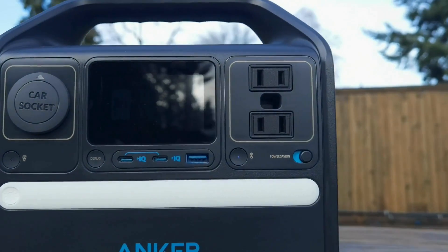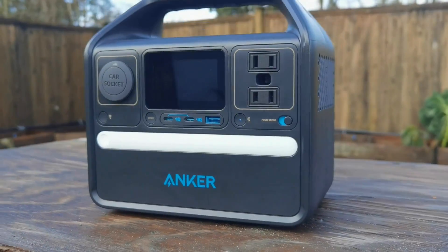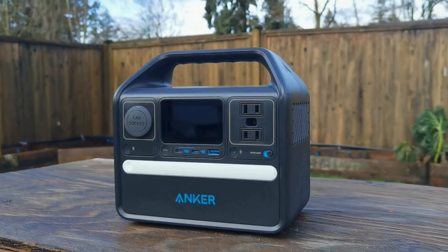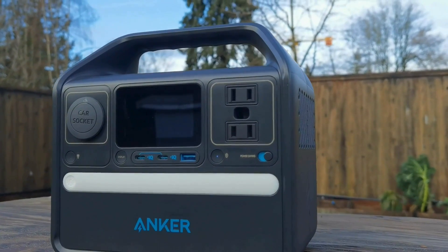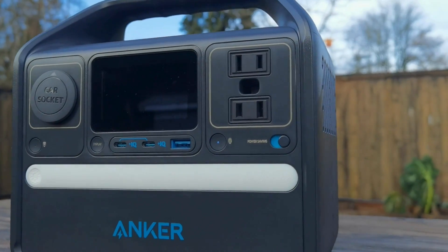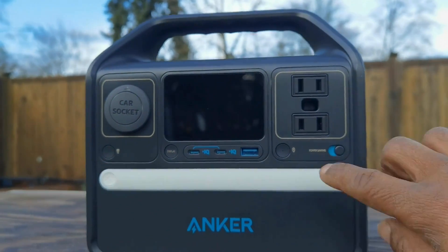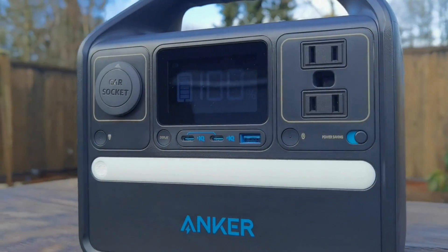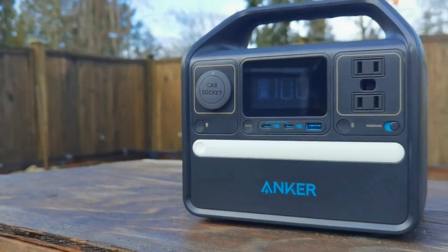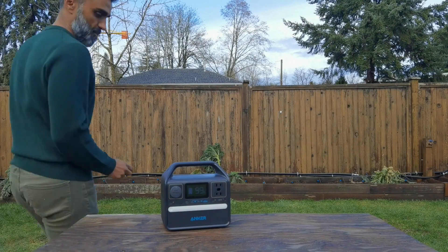Here's the Solex 522 portable power station. The link is in the description, but essentially this is like a portable power bank on steroids. You're going to be able to charge all of your portable devices — your laptop, smartphone, Bluetooth speaker, fitness tracker, even your earbuds — all in this one device. It's got 299 watt-hour capacity of battery life, so it's not for big appliances, but mostly for your digital appliances.